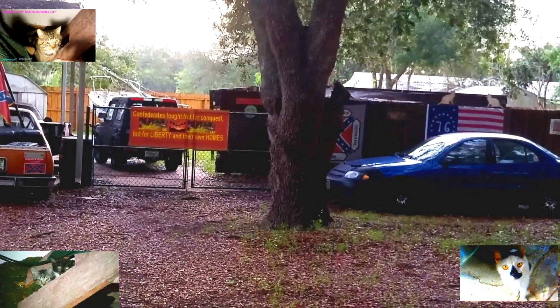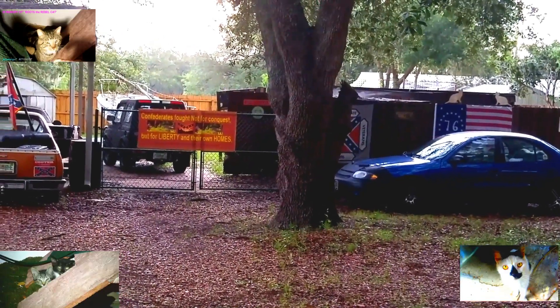Mr. Lincoln and his crooked freaking corporateocracy up there, right.